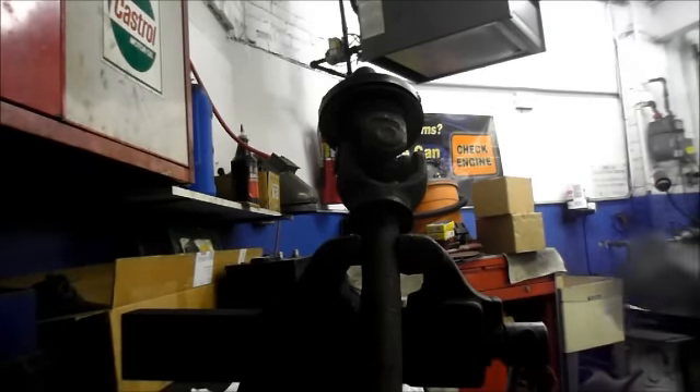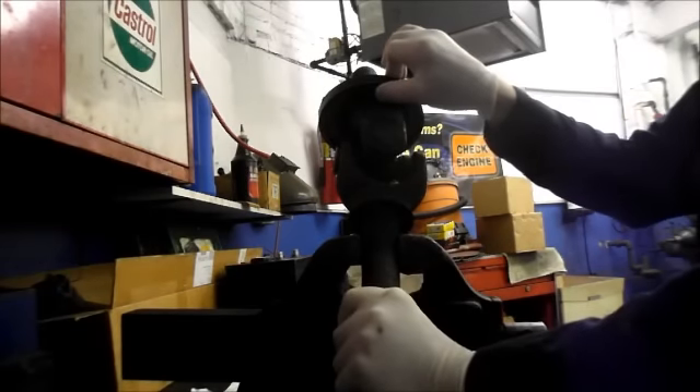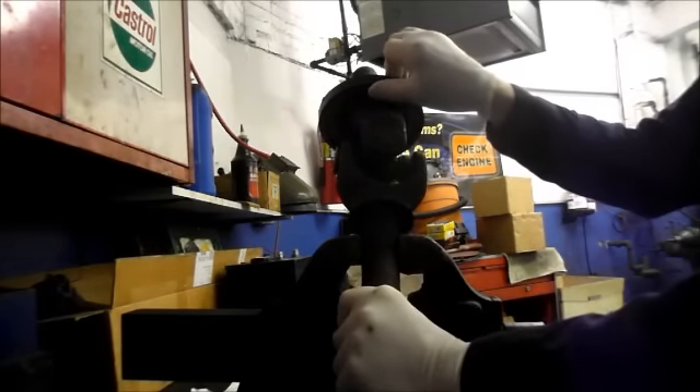In this video I'm going to show you how to replace a seal on a four-wheel drive axle. This particular truck is a 2008 F350 Super Duty.